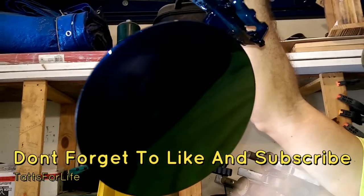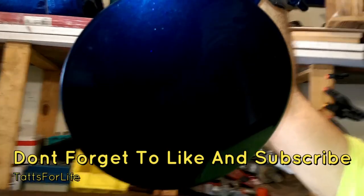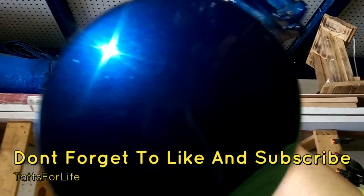So don't forget to subscribe to the channel for more daily content, and check out my channel for more videos and more stuff coming soon. Thank you.